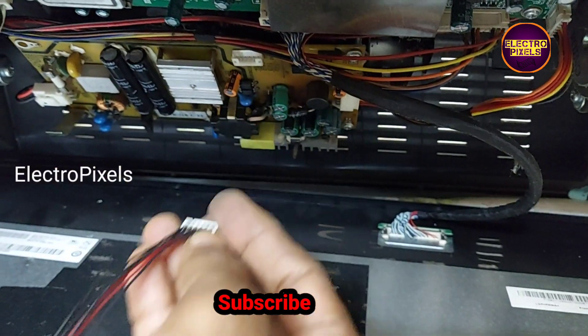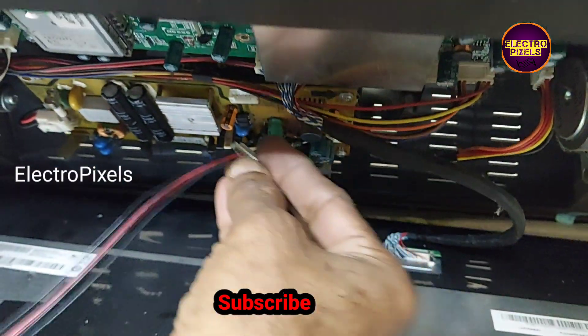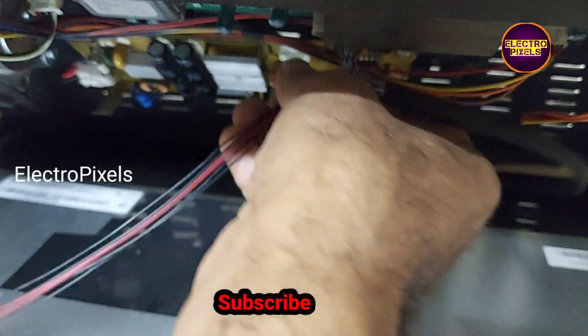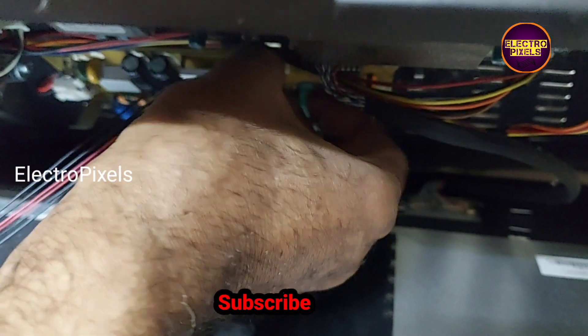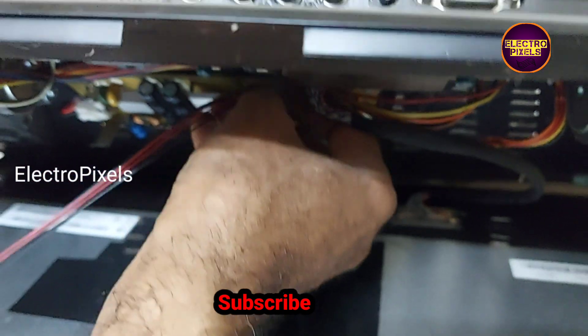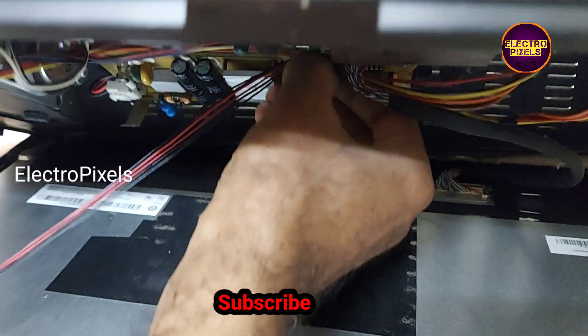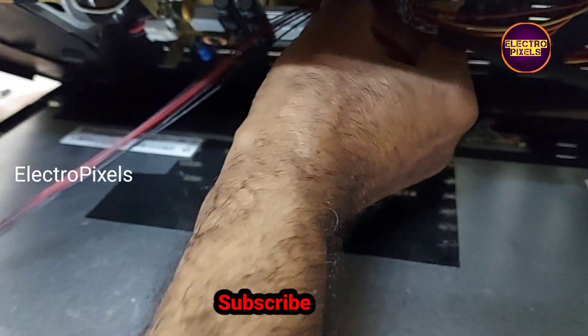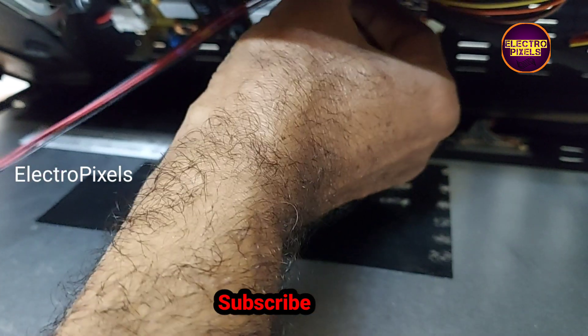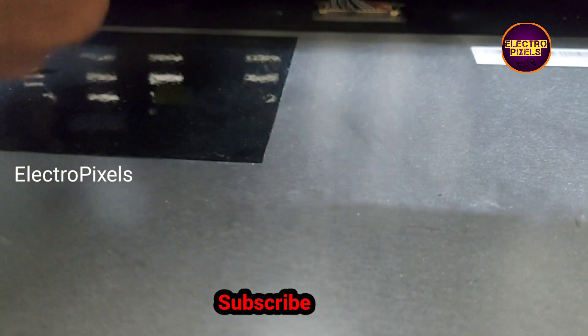Now let's connect the backlight strip. Now all sockets are connected. Let's turn on the TV and check the picture.